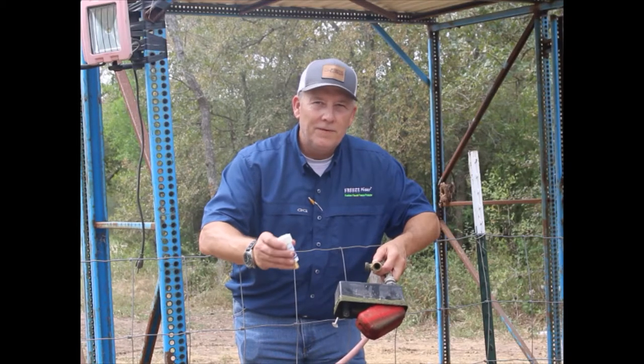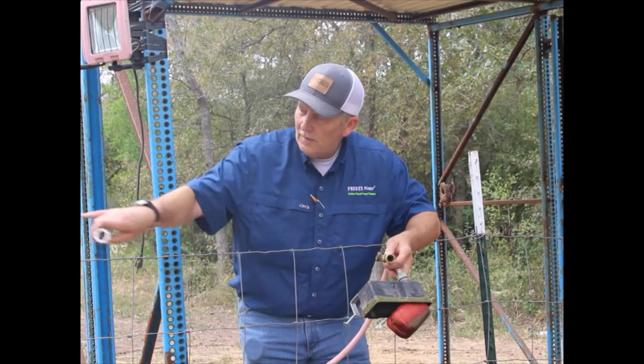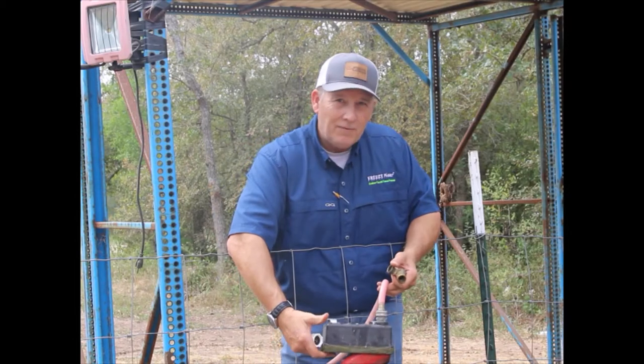I'm here to demonstrate how to put the Freeze Miser onto a float valve. That way it keeps your float, the hose, and all the way to your faucet from freezing. Your current setup is with this type of float valve.